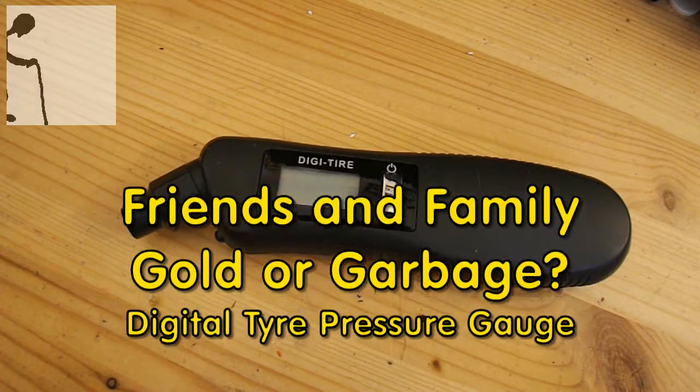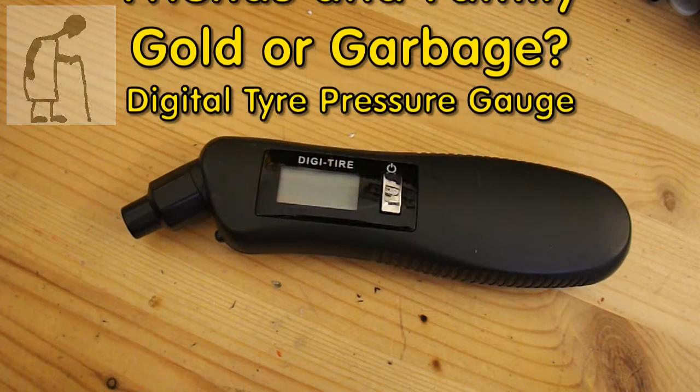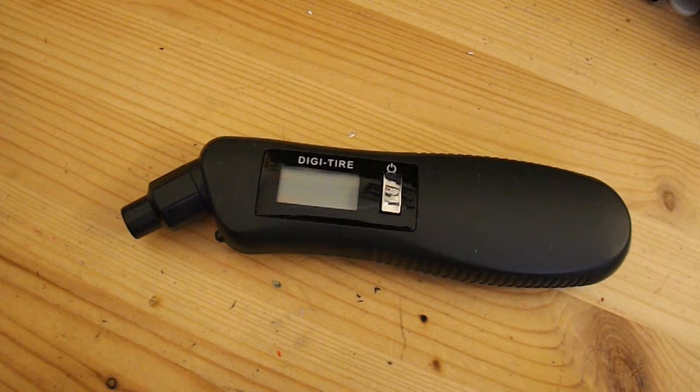Hi guys, another episode in my Friends and Family Gold or Garbage series. This was in one of the boxes that I've received. You might be able to recognise what it is, and you might not.